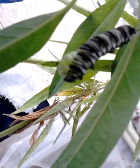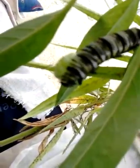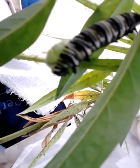First he'll be a pupae and then when he hardens he'll become a chrysalis. It's a pretty intense moment — he has to contract his body a lot.